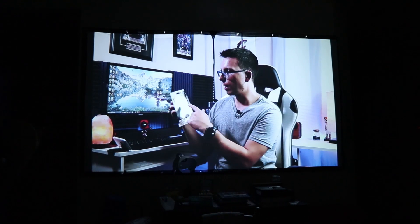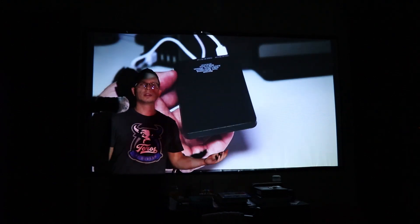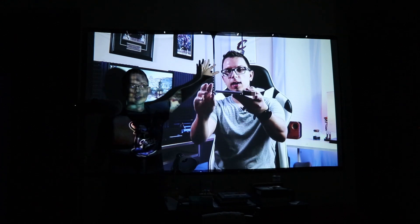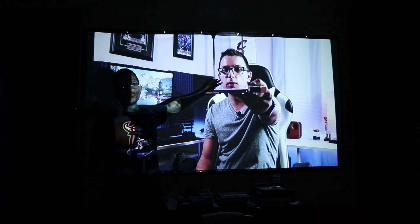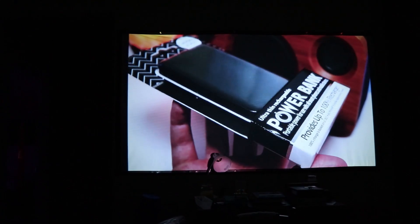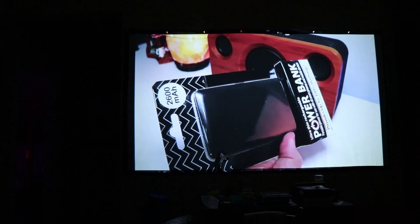I'll show you real quick to give you a feel for the size. I'm about five-nine, and from my torso up, you can see what this looks like on the wall. It's pretty darn big — it fills up the top part of the wall in my living room. It's a pretty cool budget home theater setup: just a tripod, a speaker to hook it up to, and a little tray for the projector.